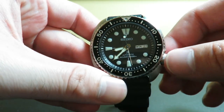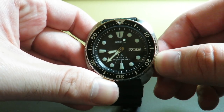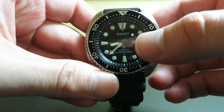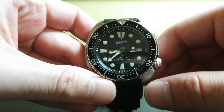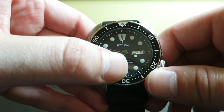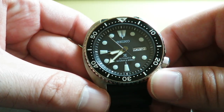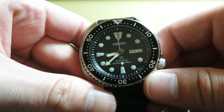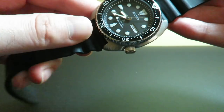The crown is located at four o'clock and it is screwed down. We get 200 meters of water resistance with this piece, which is fair — good for the price. We do have day and date over at the three o'clock position, just like the Seiko SKX. This is from the Seiko Prospex line — professional specifications, that's why you see that X. It does say automatic divers 200 meters. This is not the Japanese version; this one is made in Malaysia.